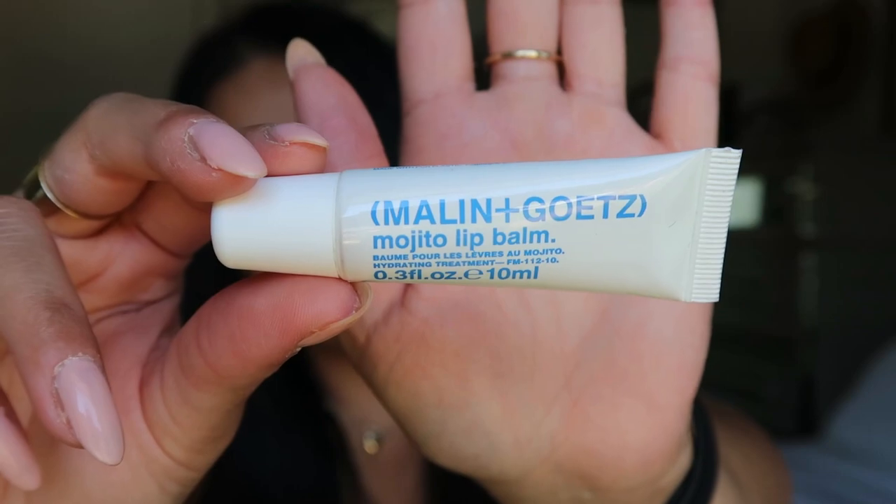In the back zipper pocket I have one more thing: a lip balm. I'm going to butcher the name but it's called the Melon Goat Mojito Lip Balm. I love this stuff — it is so good. If you have dry lips, this works wonderfully. If you're on a walk and it's really dry outside and your lips are very dry, this works like a charm. I would highly suggest this one, or the Summer Fridays lip balm is amazing too.